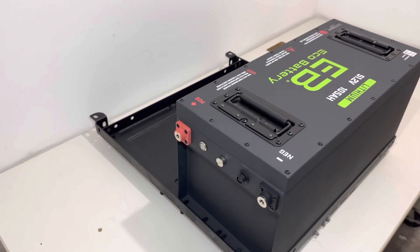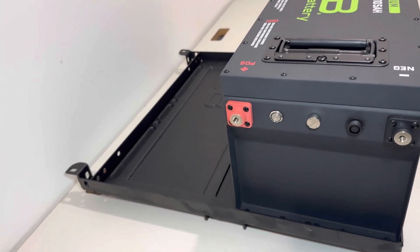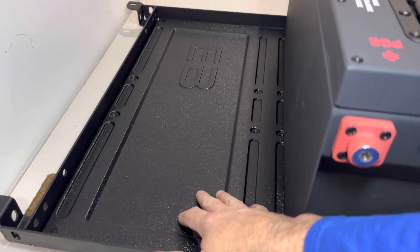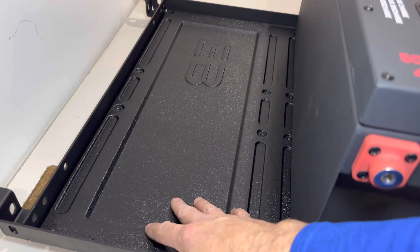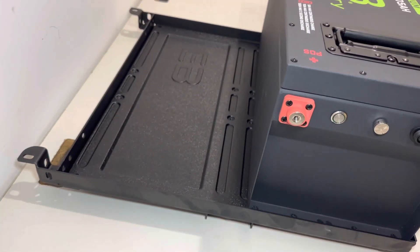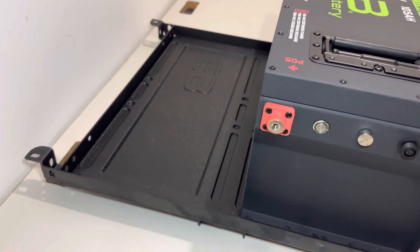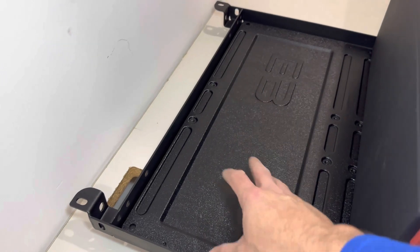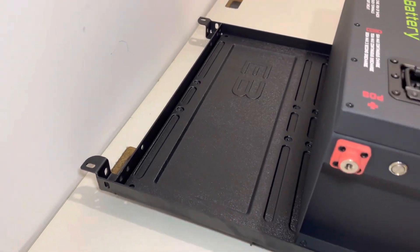Another great feature of the replacement battery tray is that it comes with a plastic cover that you place underneath the battery, preventing any splash-up from water and puddles coming up from the bottom. You can also mount your voltage reducer and charger here for added protection.